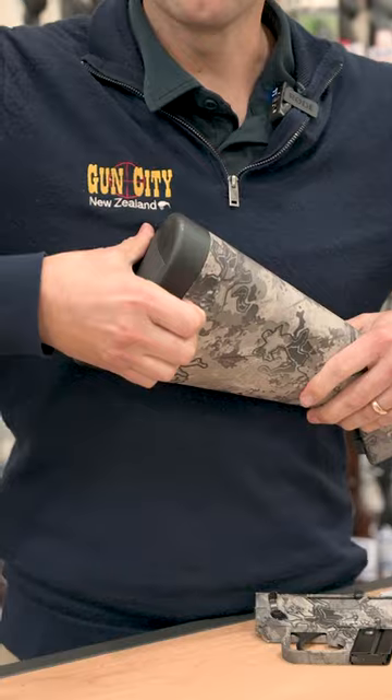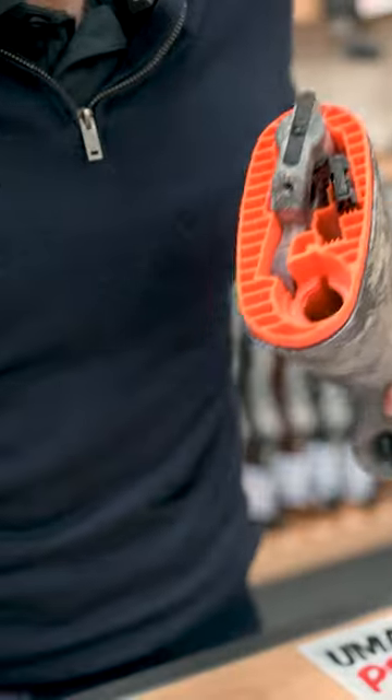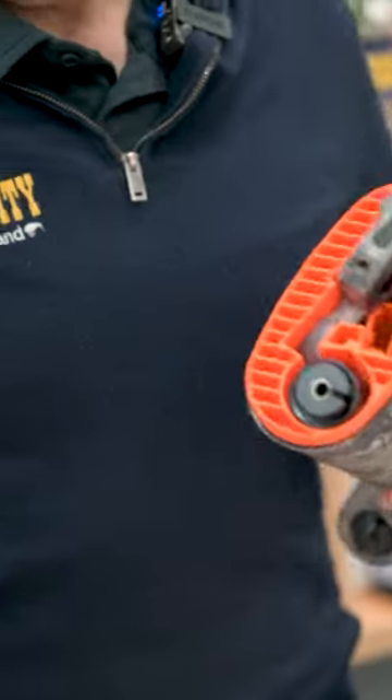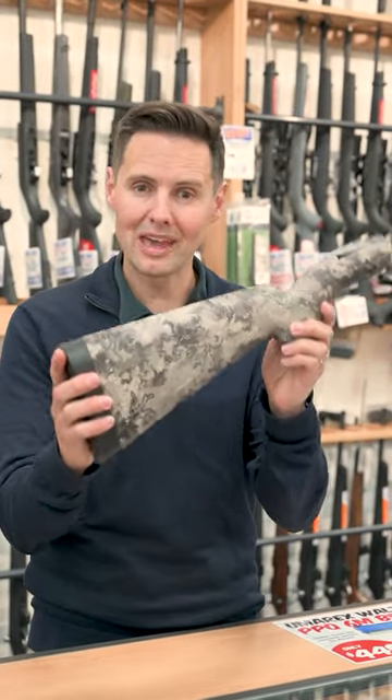The butt stock comes off the back here just like that, the receiver goes in, you get another spare mag, plus you've got your barrel going right in there like that — and that is Henry's AR7 survival rifle in Viper camo.